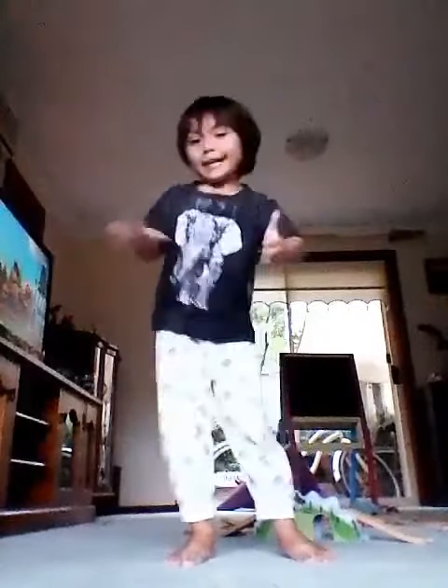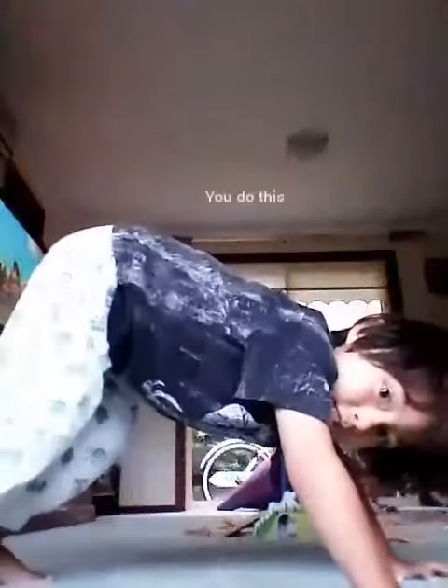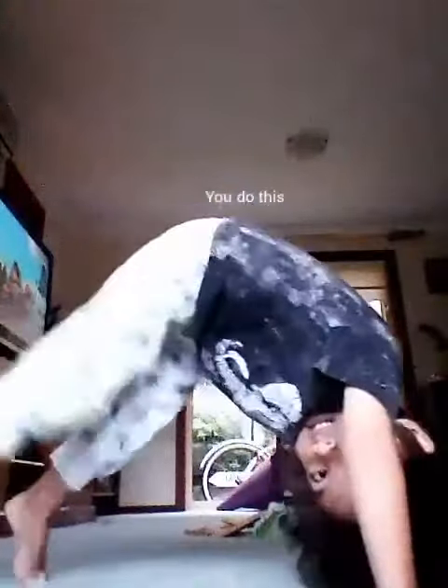Now you have to copy the different moves I do and follow along with me. You do this, and do this, and do this. Put it like that and jump. And then do this, and do this, and do this. And clap.